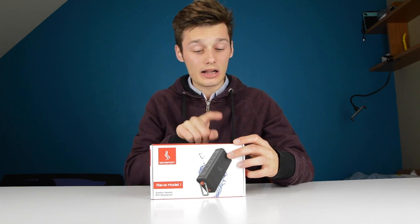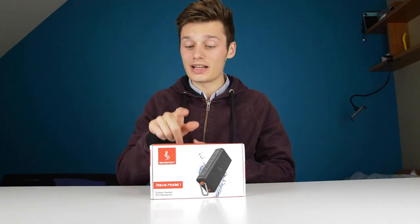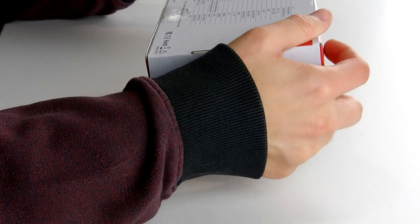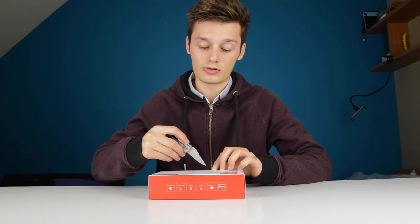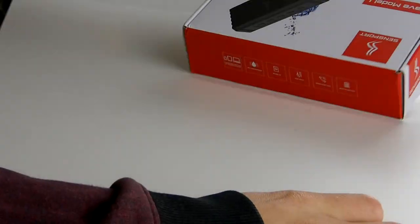It goes via microSD as well, together with of course your phone, your tablet or your computer. It has an auxiliary input, hands-free calling and a built-in battery. It has a 4-hour playtime on full volume and on 60% volume about 24 hours, so pretty good battery in this small thing.